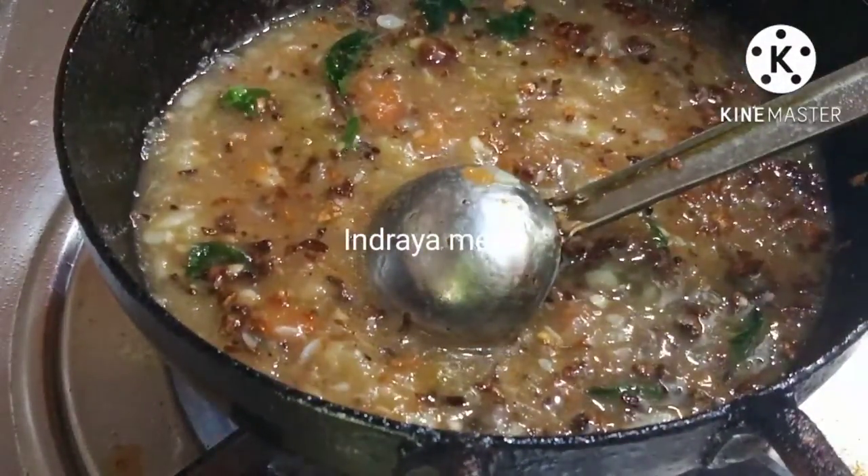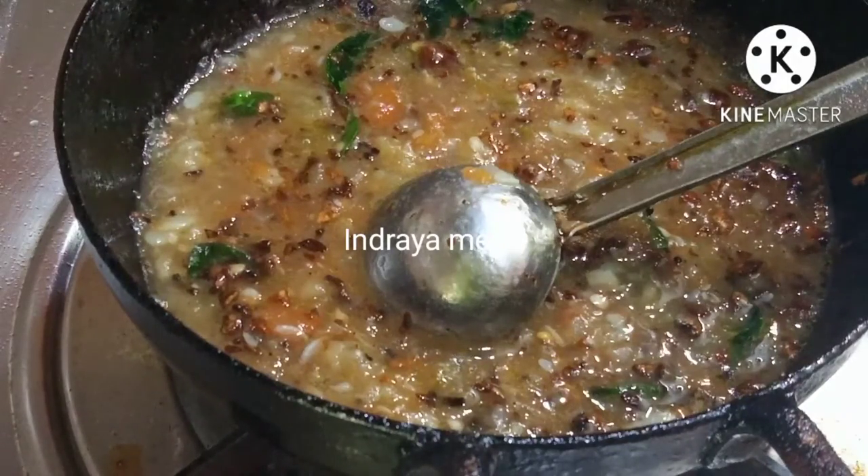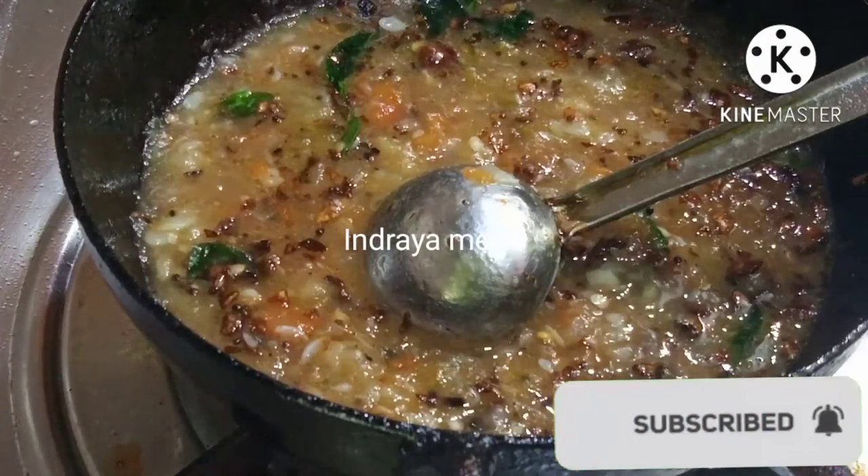Our pork is ready. If you try it out, please try it. If you like this video, please comment and subscribe. Thank you friends, thank you for watching our channel.